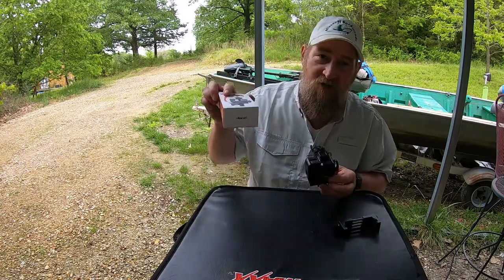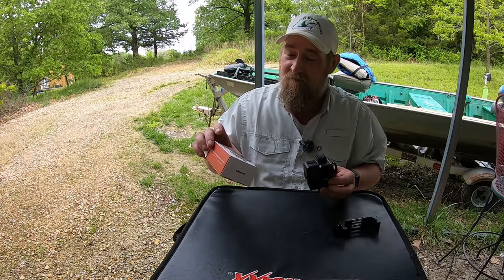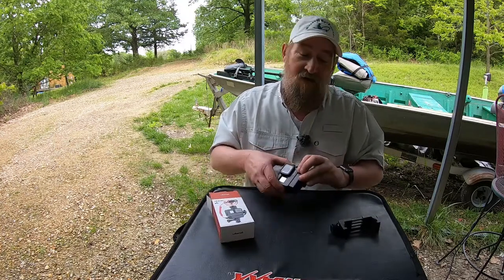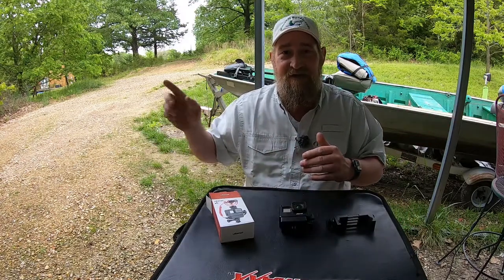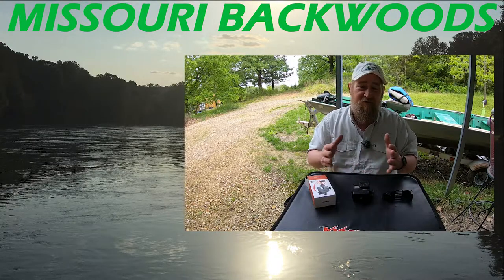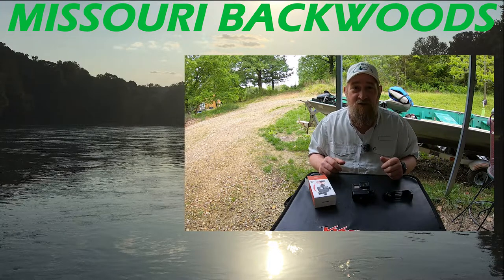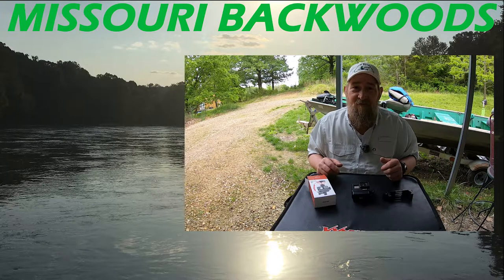If you haven't already got yourself one of these, go ahead and check them out. You can find this on Amazon, which is where I got mine. I bought it — I'm not being paid by them to put this video out. I hope you liked what we did today. Hit that subscribe button, ring that bell, get those notifications every single time I launch a new video. Thanks for sticking around. Get yourself some Backwoods merch, help support the channel. We love you. Do yourselves a favor — be good to one another. Peace.